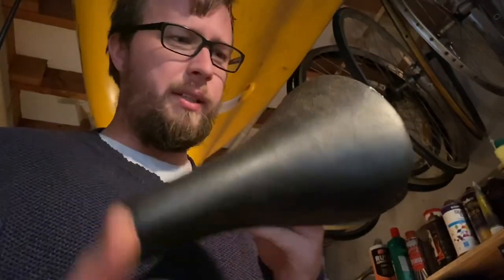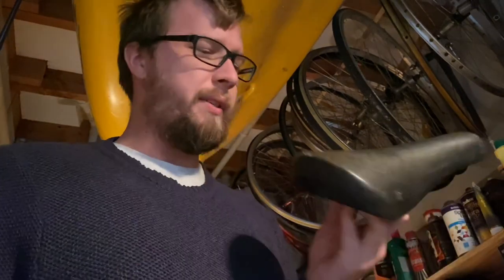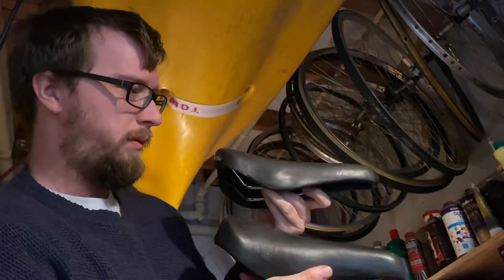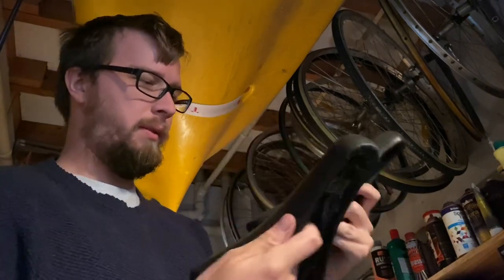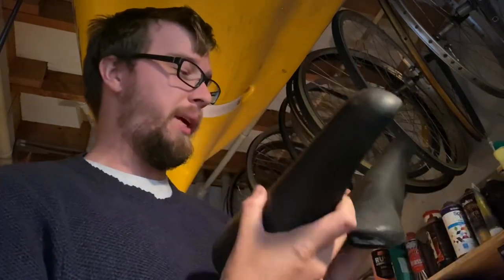The last thing is the saddle — it's a Discount 2256, which is a little bit wider than a Turbo saddle with a different padding style.